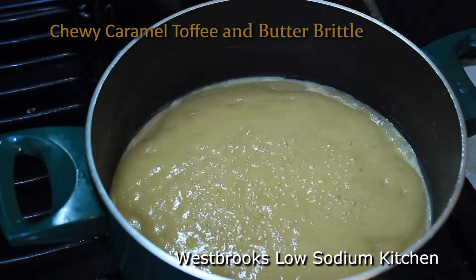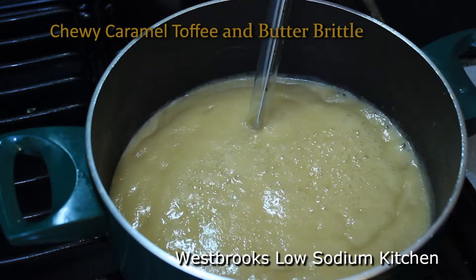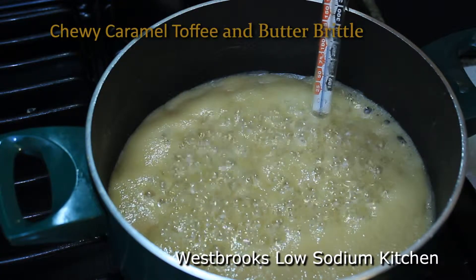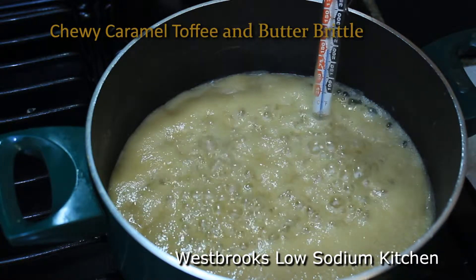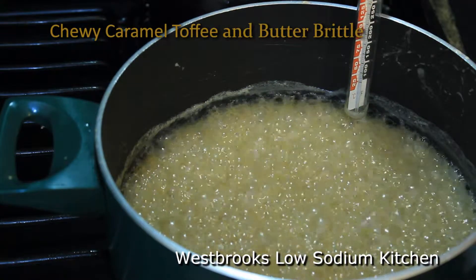Now once your syrup comes to a boil, take off the spoon and stop stirring. Place a candy thermometer into your syrup. You want to bring the syrup up to about 250°F — this is the temperature for a soft caramel. If you want a harder caramel, bring it up to about 275°F.